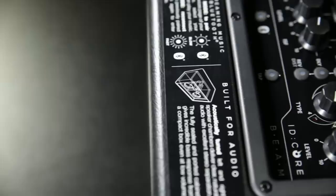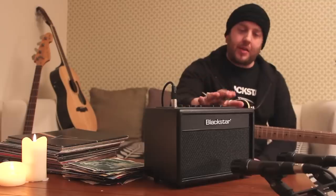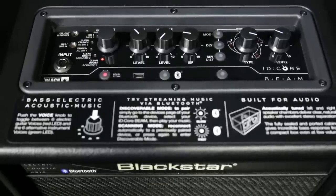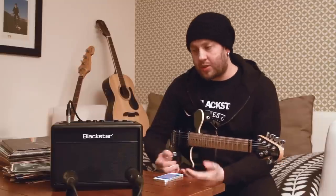I'm Steve from Blackstar, and tonight we're really going to look in detail at our brand new product on the market, the ID Core Beam. This is a brand new thing that's just come out — it's just been launched at NAMM 2015. It received rave reviews on its sound, its construction, and what it gives you as a guitarist.